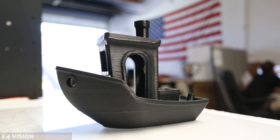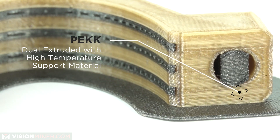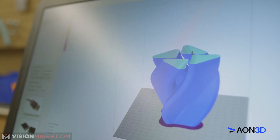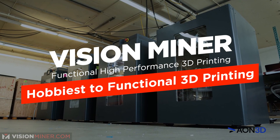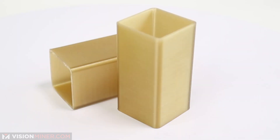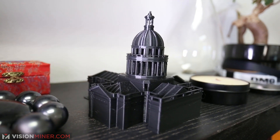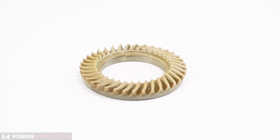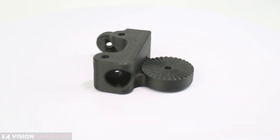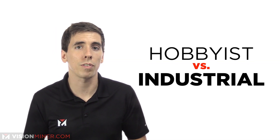Are you looking to stop printing toys and trinkets and move into industrial, engineering-grade materials? In 3D printing, the ability is there — you can create nearly anything you imagine. The consumer world has had the spotlight for the last few years, enabling people to print in basic materials like PLA and ABS, generally resulting in toys and trinkets. In the industrial and scientific world, the spotlight has turned to metals and high-performance polymers. Today, we're going over the difference between the two and how to get started with functional 3D printing.